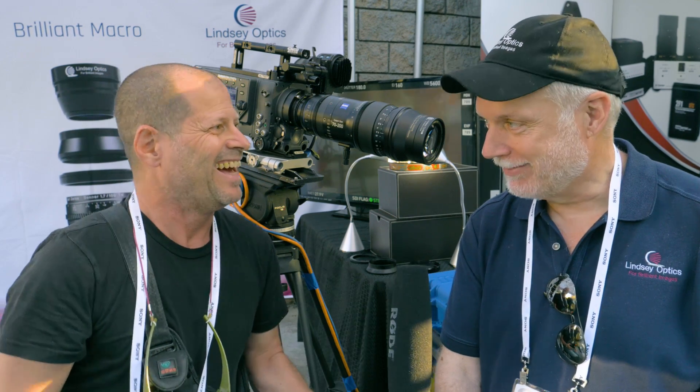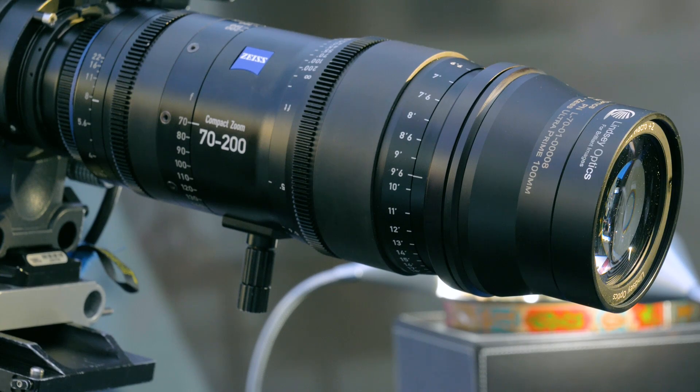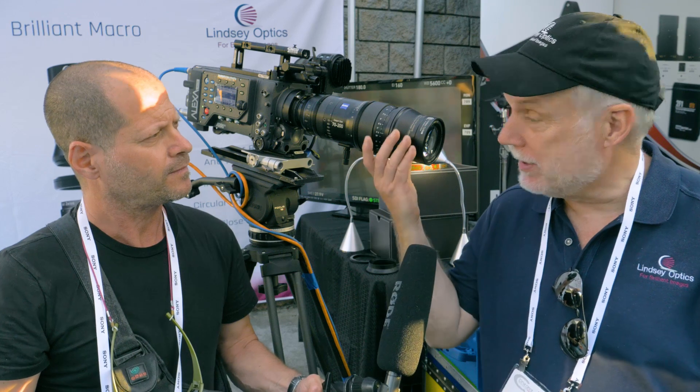I'm Johnny from Cinema 5D and I'm here with Dwight Lindsey from Lindsey Optics. You have something new that you created — what is it? It's a macro lens attachment series. We have these macro lenses in strengths of plus 1, plus 2, and plus 3.